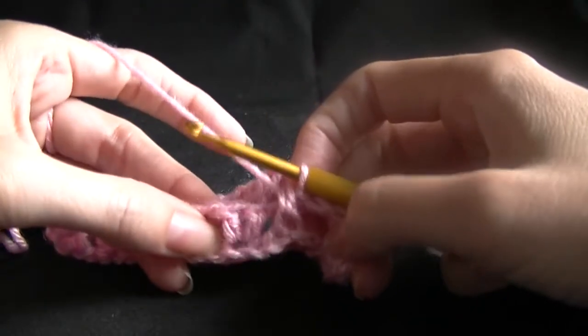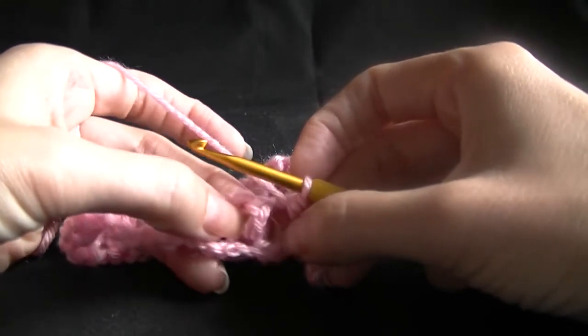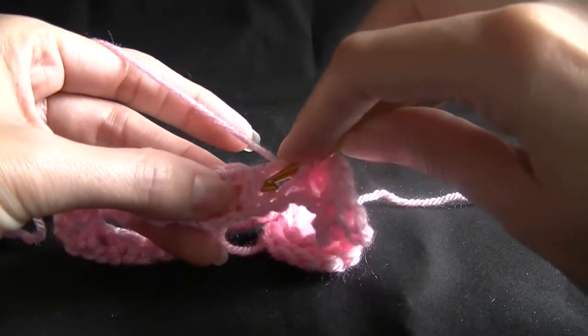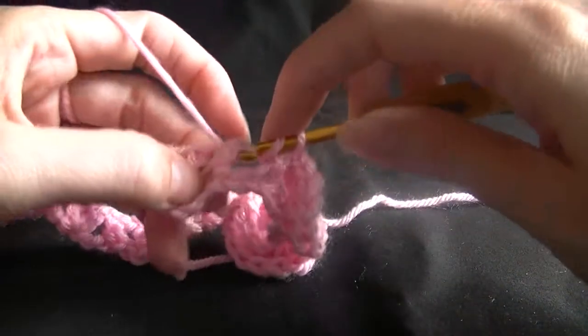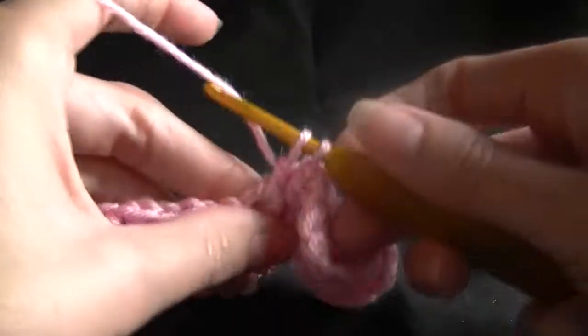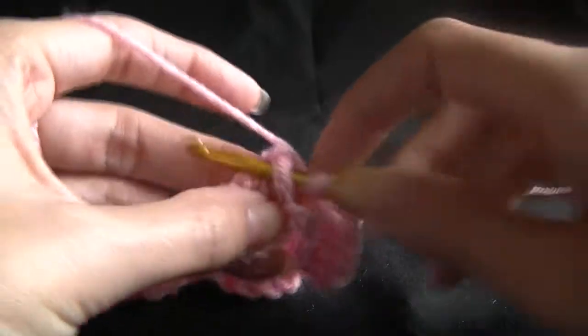Now we are up to our double stitch here. Working around the post of the first one, going in from the front of the work, behind the stitch, out the other side, and then working five double crochets.